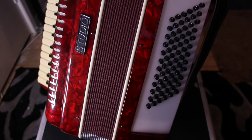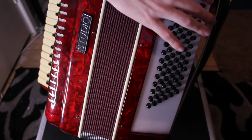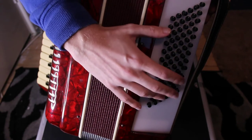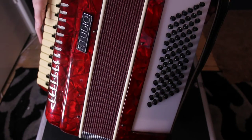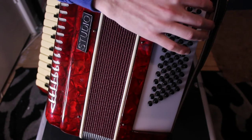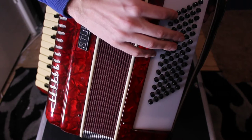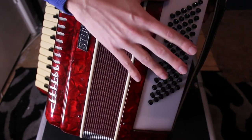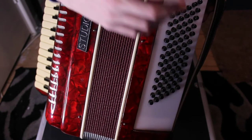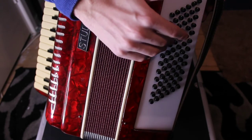The number comes from these buttons here — there are 72 buttons played with the left hand. They produce the harmony. There are six rows, and they all have a different function. Essentially, you're providing the bass notes and also the harmony.